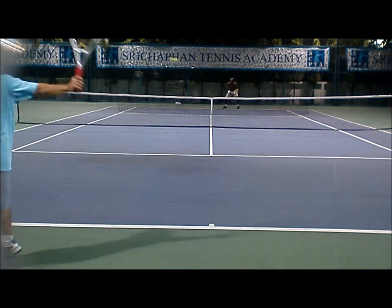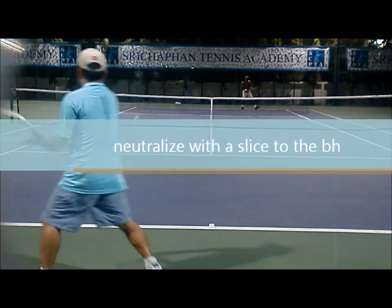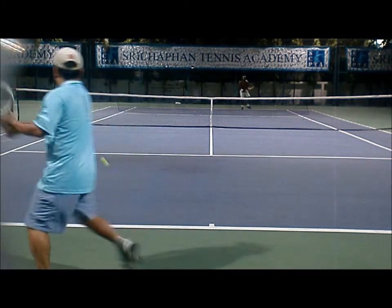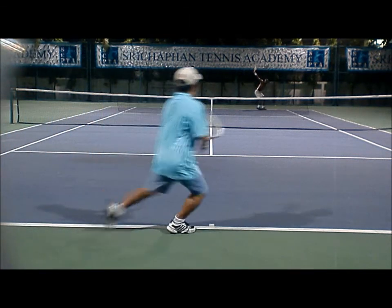He plays behind me. I go to slice — and this is what you want to do: go to slice to his backhand. The key is to stay away from the big weapon and play to the weaker side. A simple slice will do well. He's a tall guy, so he has to get down for the shot.